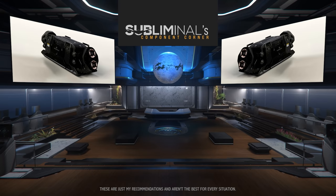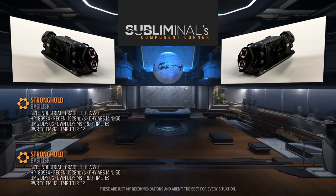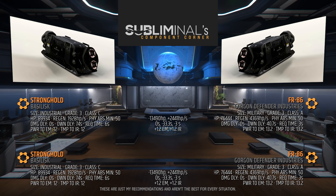Now for shield generators that protect our ship. The Hammerhead's stock shield generators are the size 3 Grade C Industrial Class Stronghold Shield Generators. These have a hefty amount of shield HP, but they take twice as long to start regenerating and twice as long to regenerate once they've started. I'll be replacing these with the FR-86s. An FR-86 is Grade A Military Class with an HP pool of over 76,000, a 4,300 HP per second regen rate, blocks a minimum of 50% ballistic fire, has a 0 second damage delay, a 40 second down delay, and a 3 second recharge time. The FR-86's quick regen paired with a 0 second damage delay will allow you to take sustained damage for a longer period of time, even longer than a Parapet. Do not use a Parapet.